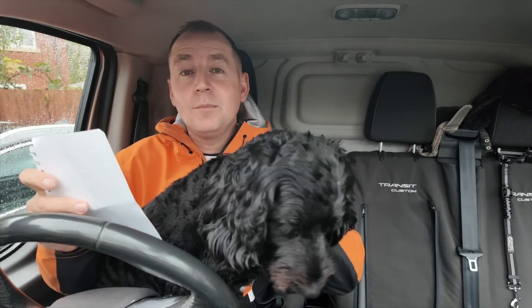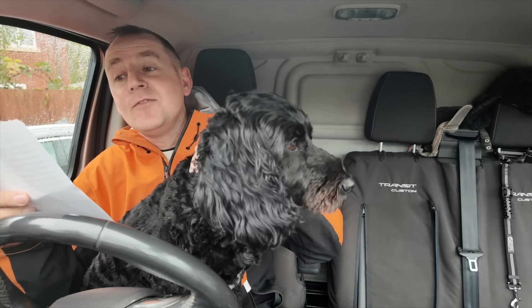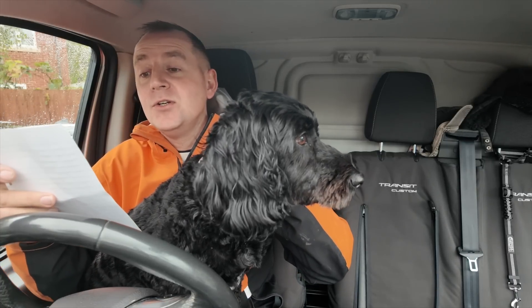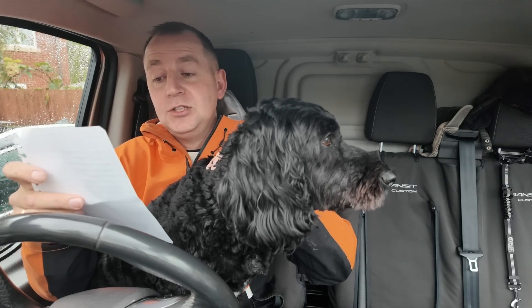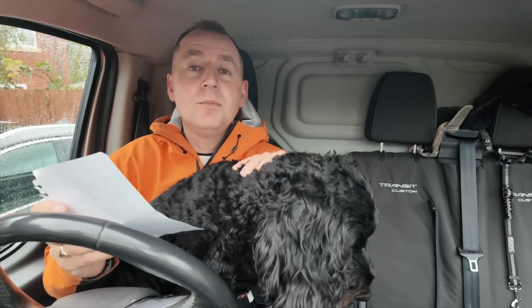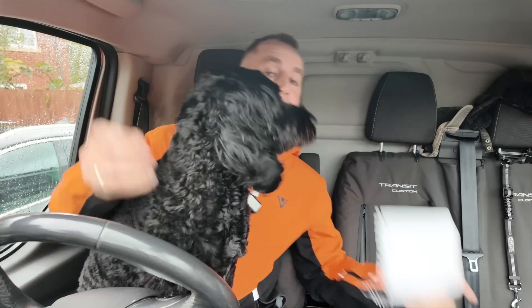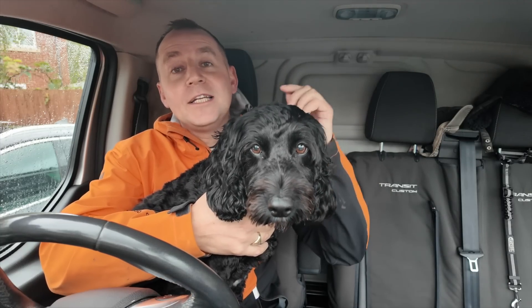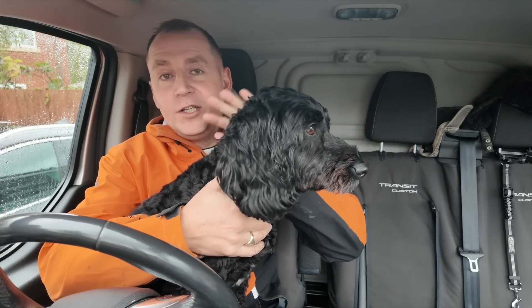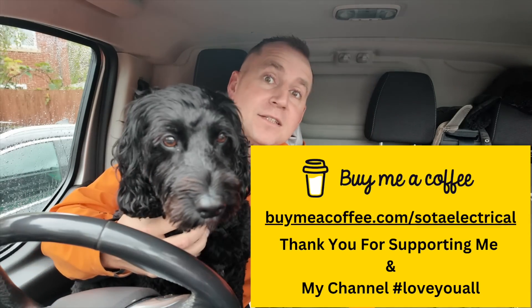I need to say a quick but massive thank you to the following people for buying me a coffee this week: Stephen Davies, Blink2105, David Edwards, Dominic Dude, Paul Elsom, Harry Shepard, Jess the Hungry Cat, and Stuart Surridge. Thank you so much for supporting my channel — I really appreciate it. If you'd like to support my channel, I'll leave a link in the description below where you can buy me a coffee.